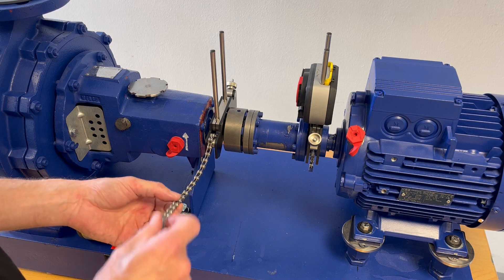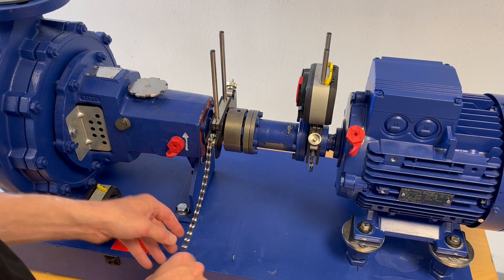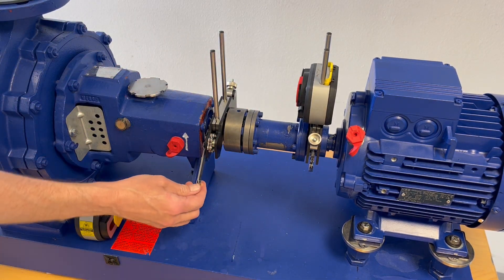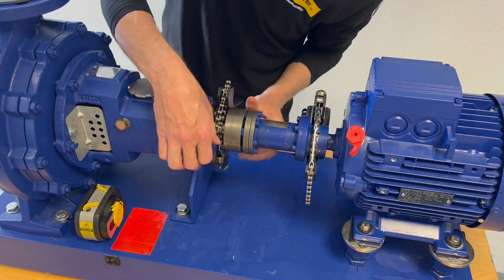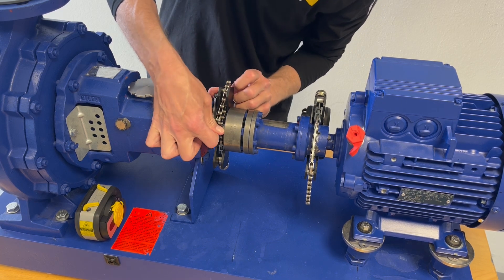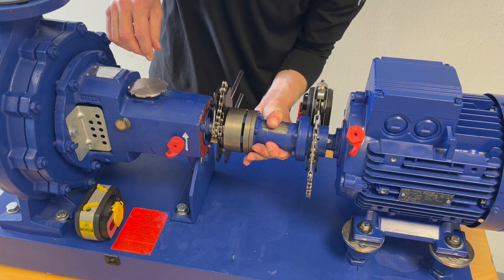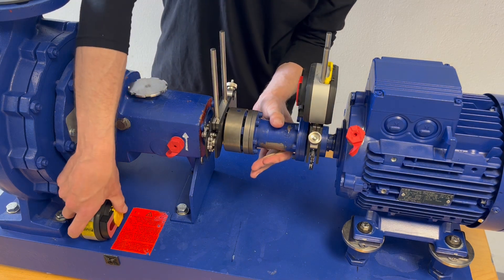What I can still do is prevent this from hanging loose while we do the measurement. I wrap it around and put the clamp underneath here into one of the chain links in order not to have it loose.